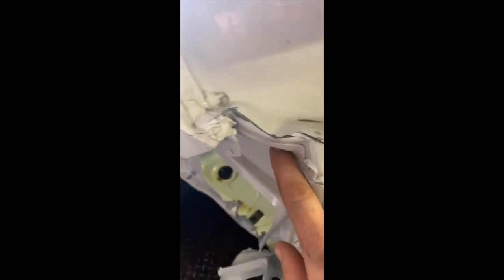Depending on how it pulls, this section right here goes all the way from here to here — this piece might need to be replaced because it's so crumbled in here. Like I said, you never really know until you start pulling.